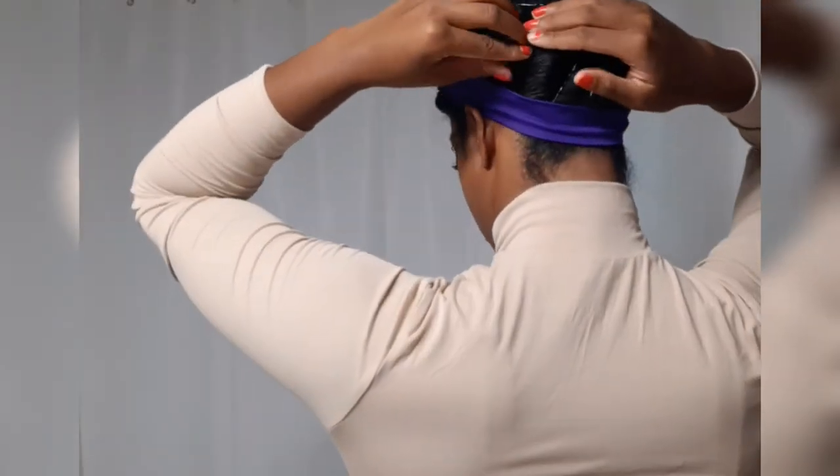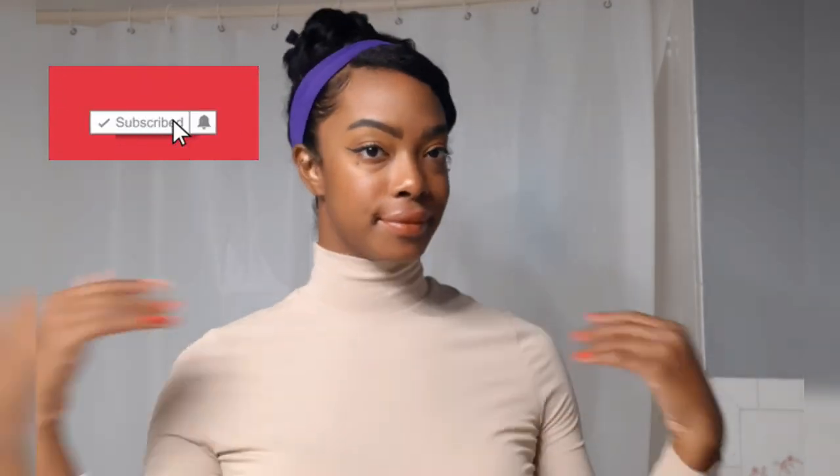So this is it for my little side swoop faux bang updo. Super simple, super easy. I will leave a couple links in the description box below for some of the other hairstyles that I like to do for work that I find super simple. I hope you enjoyed today's video — give it a thumbs up if you did. Like, comment, subscribe and I will see you in the next one. Peace out!